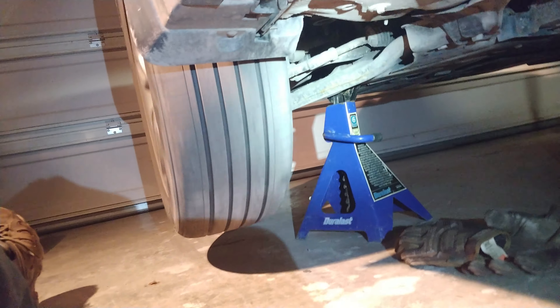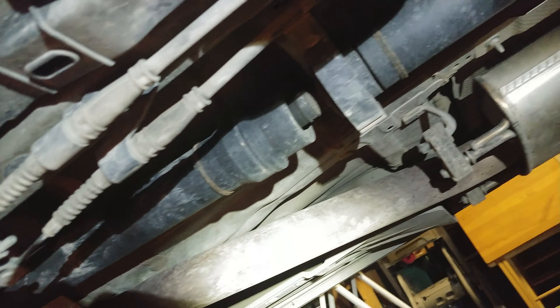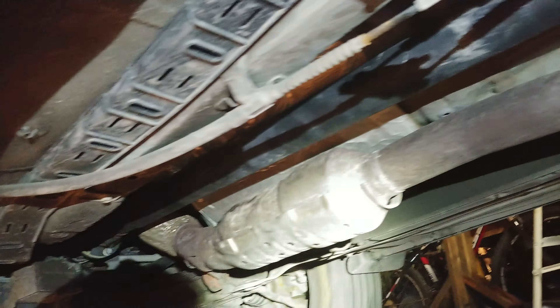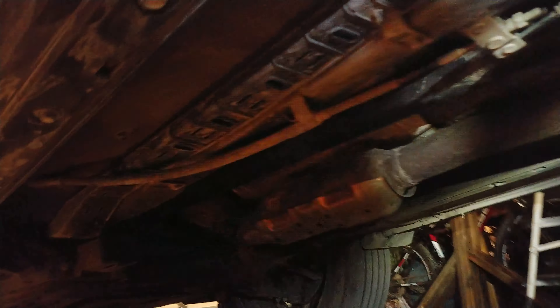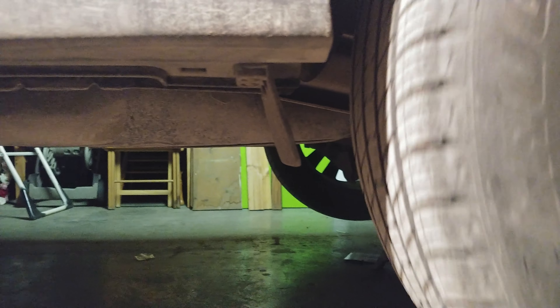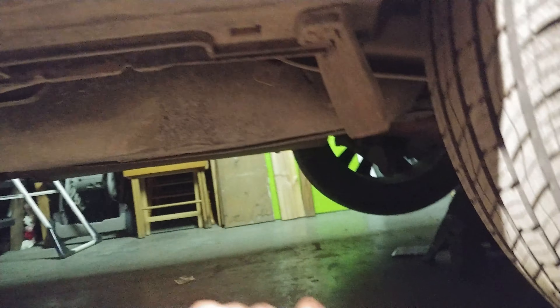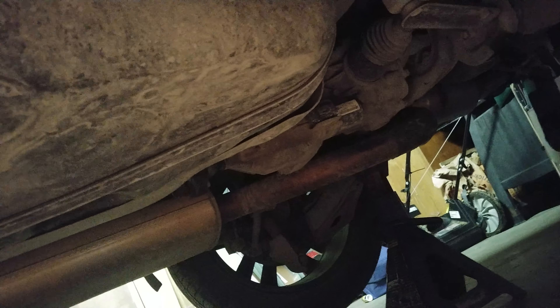Let's have a look at this here. The drive shaft isn't even spinning whatsoever front to back. Let's give the wheel here a little spin and see if we get any change. Nothing.